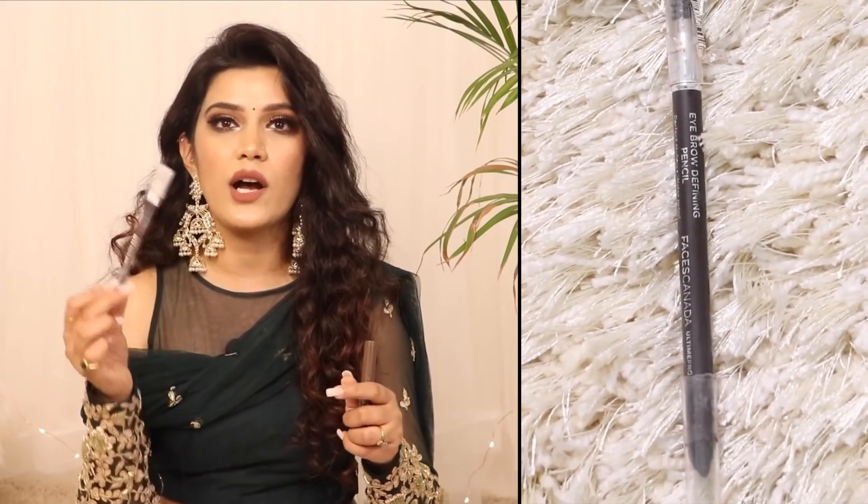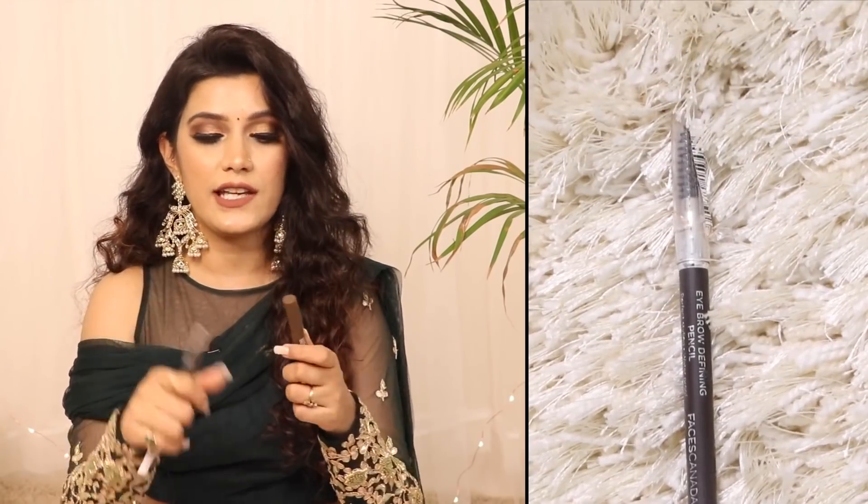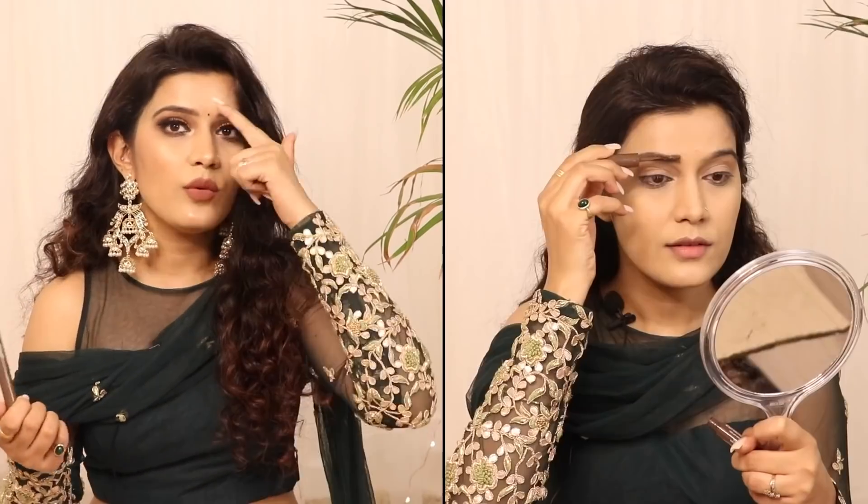Once done with the base makeup, let's move to the eyebrows. I used Faces Ultime Pro Eyebrow Pencil in the shade Tan 01 — it has a pencil on one side and a spoolie on the other. After filling the sparse areas, I used Palladio's Brow Styler Tinted Gel where the eyebrows start, to make it look more natural, since the pencil color can be a little dark.